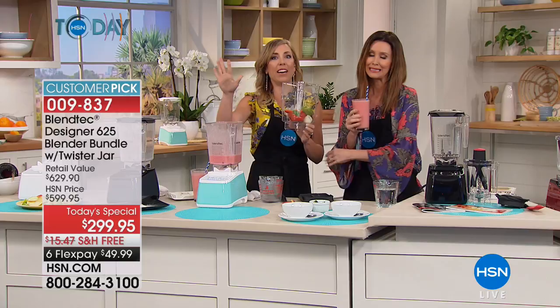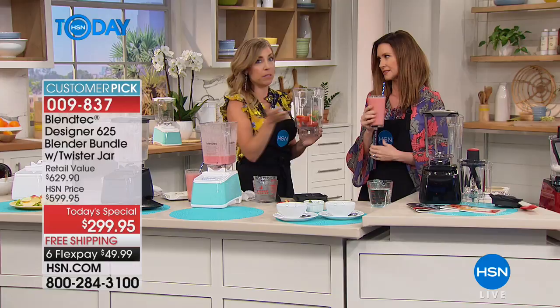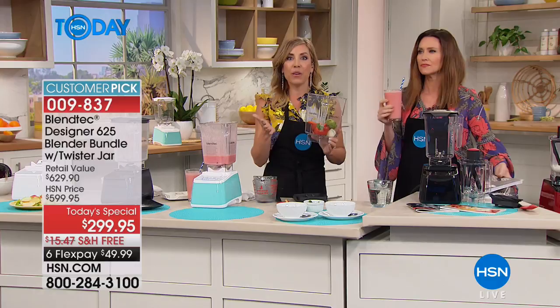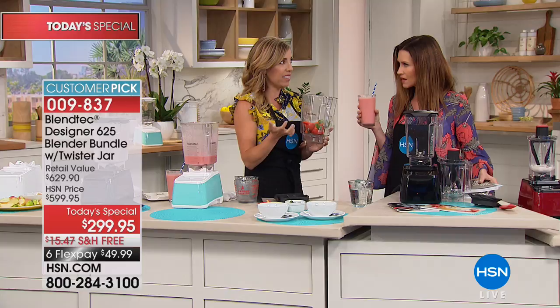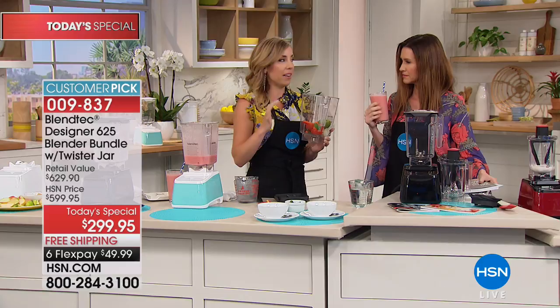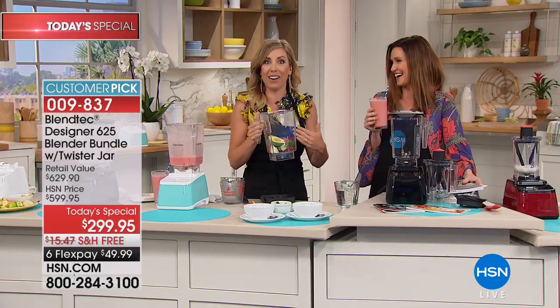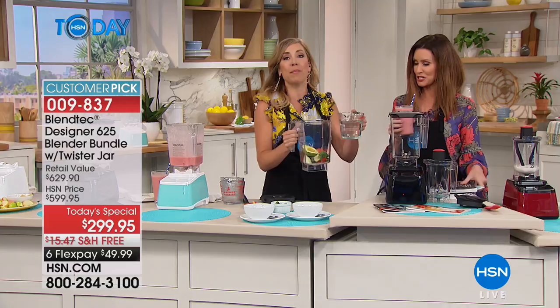The 'Will It Blend?' videos on YouTube have over half a billion views. Tom Dixon, the founder of Blendtec, got a shoddy blender for his wedding in the 70s. As an innovator, engineer, and genius, he made it his life's mission to make a great blender — and he's done exactly that. He blends iPhones, golf balls, and rakes — not recommending you do that at home, but he likes to wow people. I'll wow you with a soup: water, avocado, tomatoes, cilantro, red peppers, carrots — Blendtec's tortilla soup. And this is cheese — Monterey Jack.